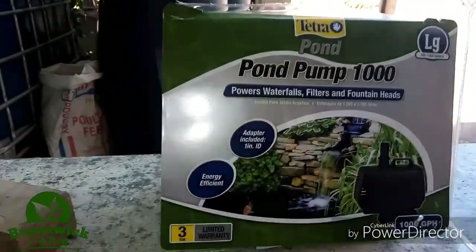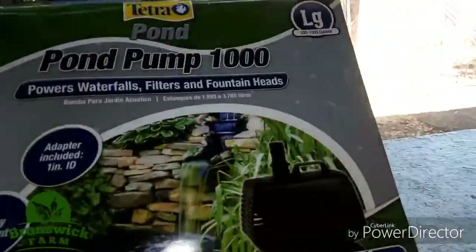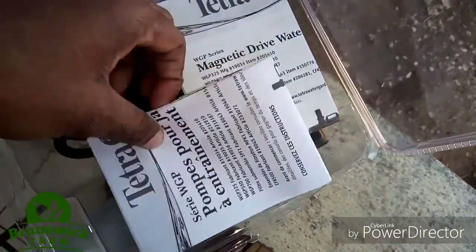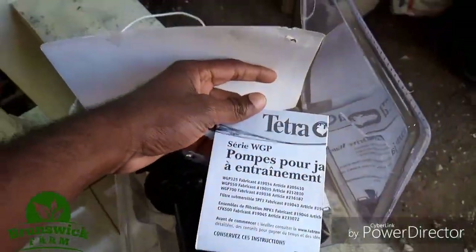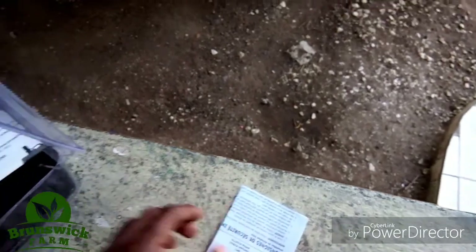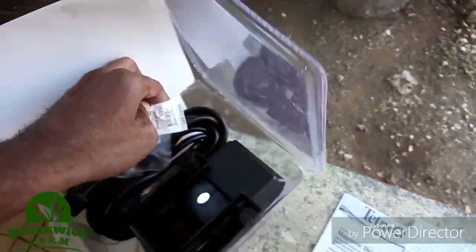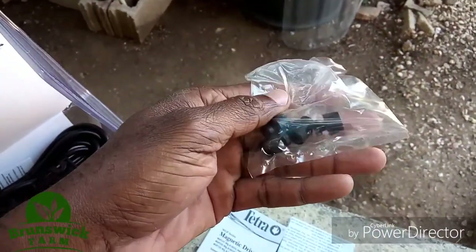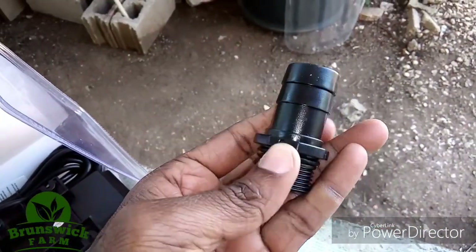I've cut the package open and here are some of the things inside. There's a manual about the pump — I believe it's in English and in Spanish. There are also some attachments for the pump, including the pump egg head.